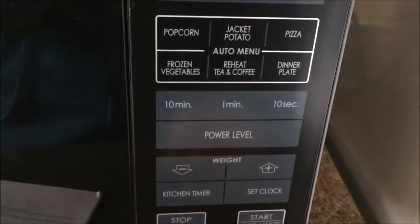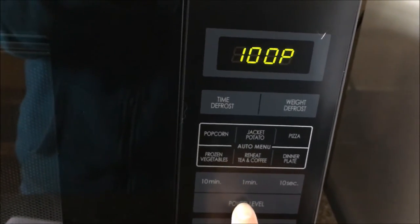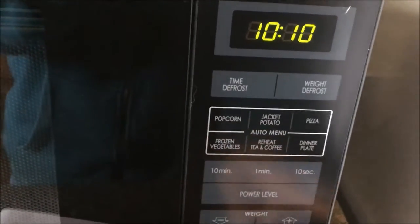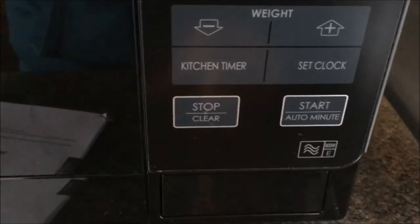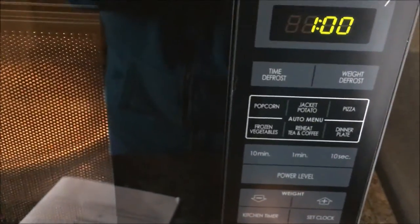The easy select timer is great. First of all you need to press the power level button, then the timer. I will just press 10 minutes and as you can see it jumps up to 10. So if we want 10 minutes and 10 seconds, you just press start. I have found that using the start button is much easier because there are times when I just want to do a quick start. So you just press the start button — it has got auto minute, so you can just press that numerous times to get however many minutes you want. You just press 1, 2, 3 and you have got 3 minutes and the microwave will start.